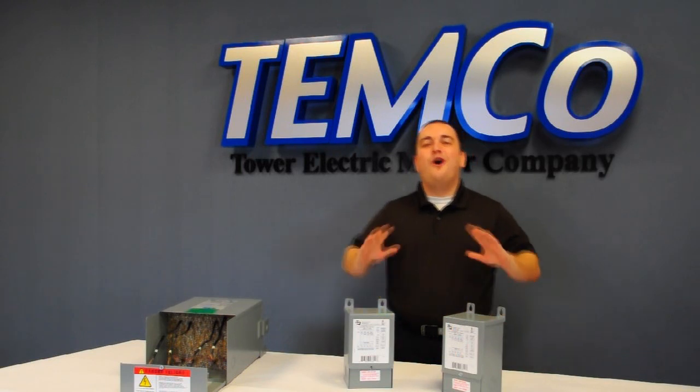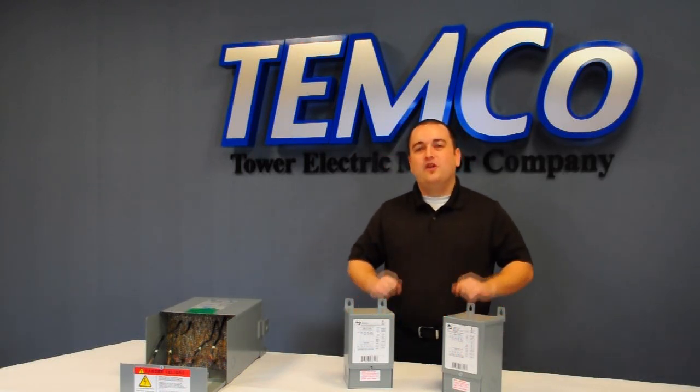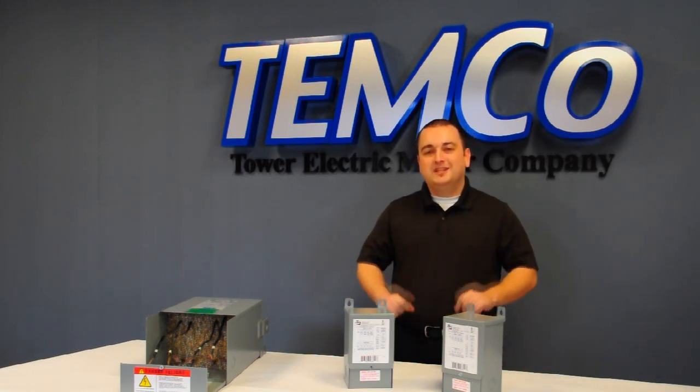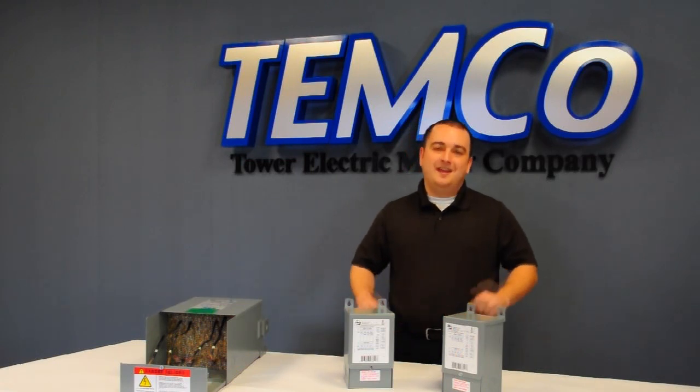Buck Boost Transformers are always available at distribution facilities around the United States, and they all come with a 10 to 12 year warranty, depending on which manufacturer you choose. If you'd like to place an order or if you have any other questions, feel free to give me a call any time. Thanks again.